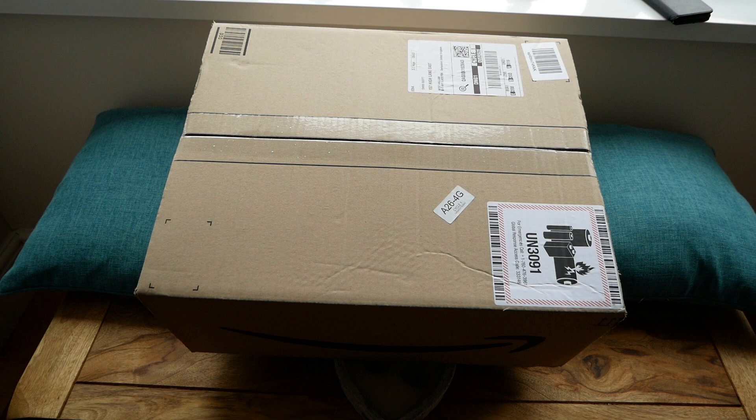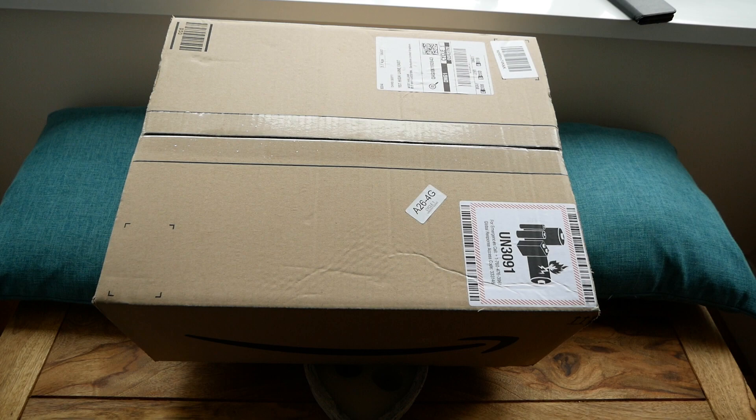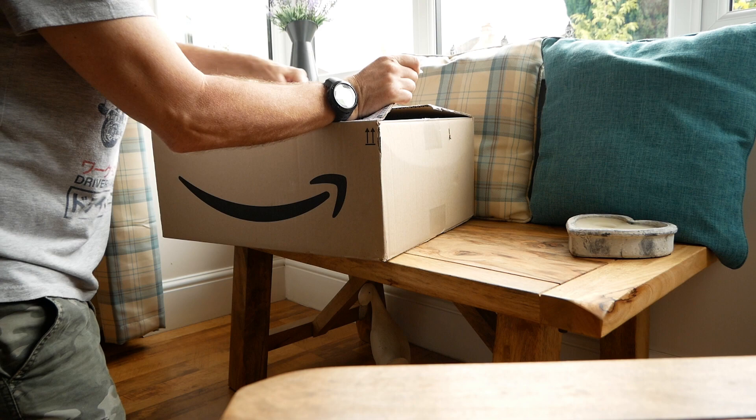My neighbor popped it round because I was out when it came. I've had my dinner and not even opened it yet — I've been dying to, but I thought no, get my snap out of the way first. Might be a bit rubbish, but anyway, the first weather station I got was about eight years ago and I've always wanted one of these.